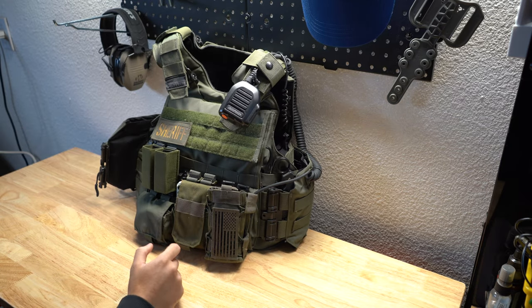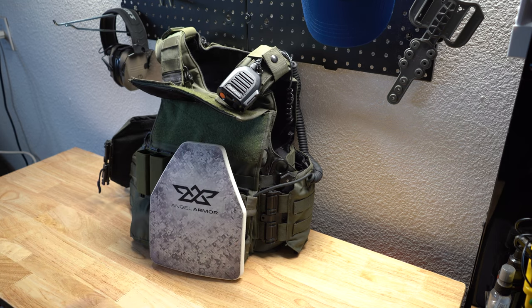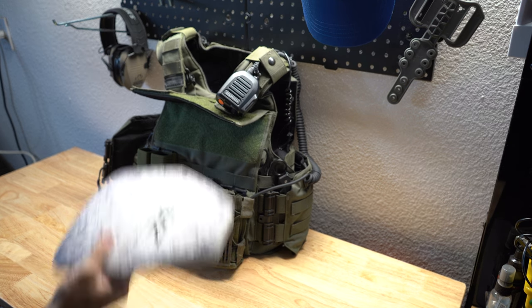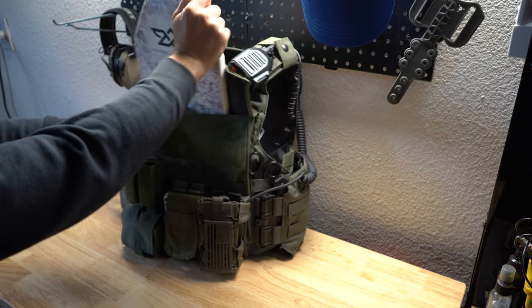I also have an Angel Armor hard plate in there. It's rifle-rated, it's pretty light — it's about a pound or pound and a half. I really don't notice it, and it's kind of nice the space that it takes up. I'm pretty happy with that.